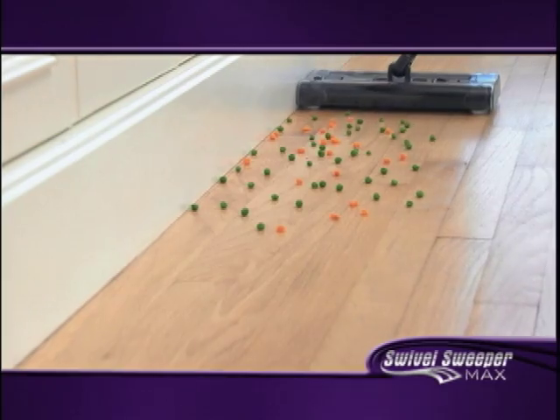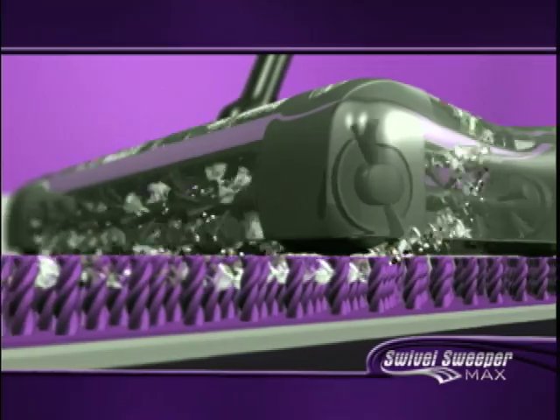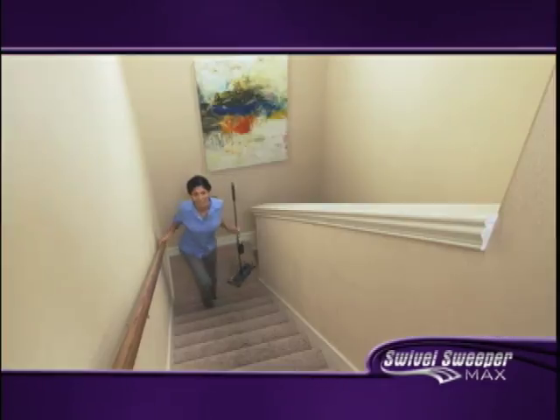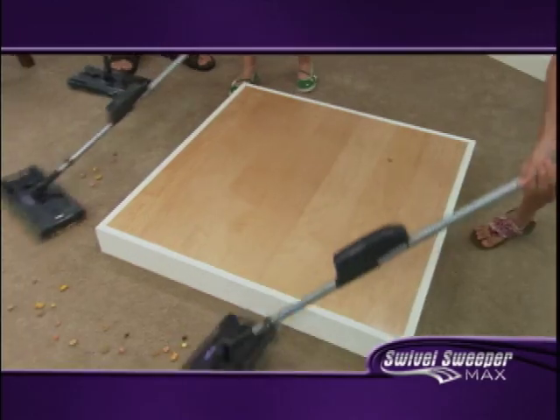It even has corner brushes that seek out stray crumbs with laser-like precision and gobble them up. The brushes spin at 4,000 RPM, creating a powerful vacuum action so it even picks up the tiniest dust and dirt particles. And at less than two pounds, it's so lightweight that even a child can use it — and they will.